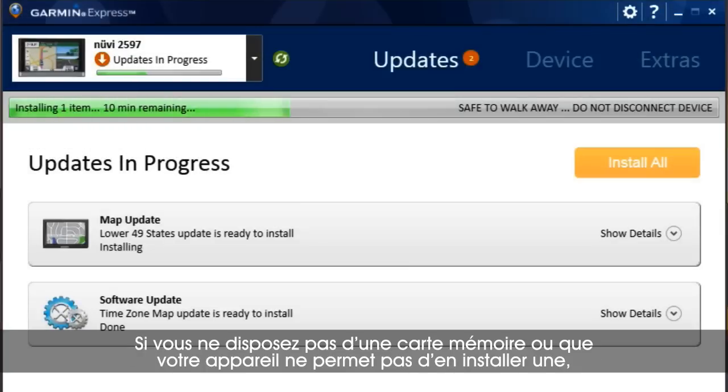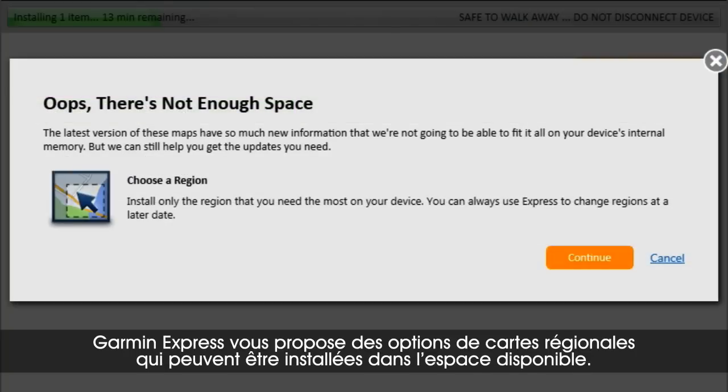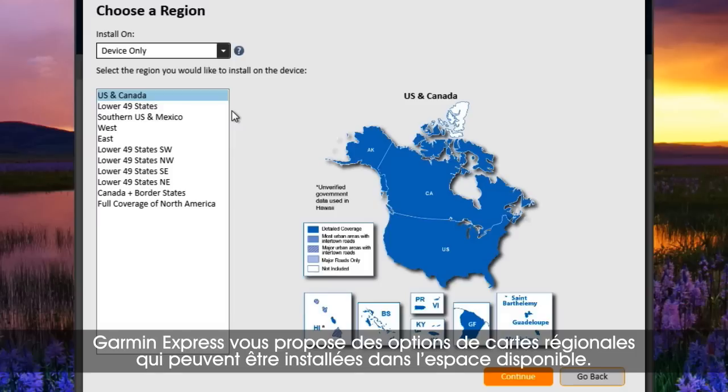If you don't have a memory card handy, or your device doesn't support memory cards, that doesn't mean you can't install updated maps. Garmin Express can provide you with regional map options that will fit the space you have available.